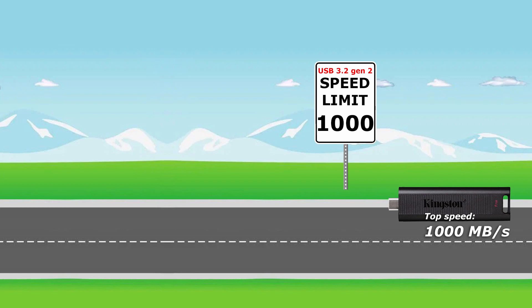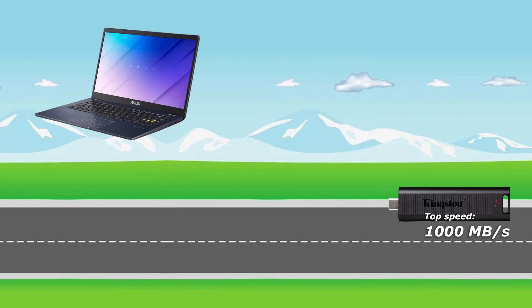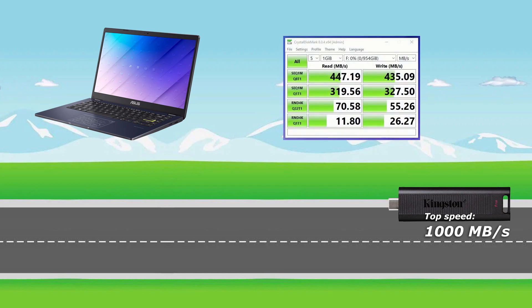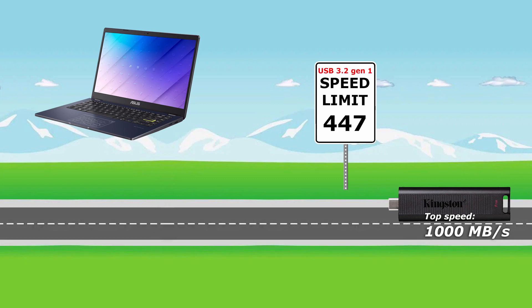While most gamers or video editors will likely have USB 3.2 Gen 2, the rest of us probably not. Here's an example: an affordable Asus E410 laptop with USB 3.2 Gen 1. Testing on Crystal Disk Mark nets 447 megabytes per second read and 435 megabytes per second write. That was expected since Gen 1 is about half the speed of Gen 2, but the plot twist happened when I tried to copy files for real.